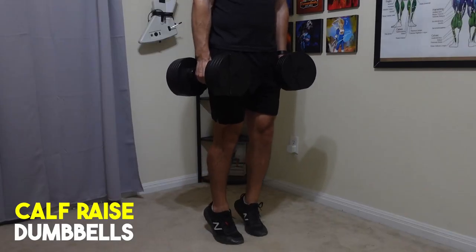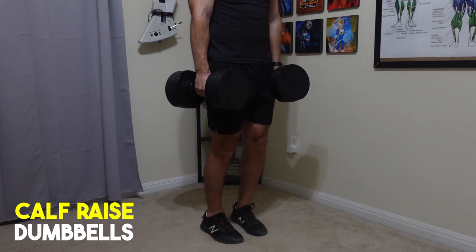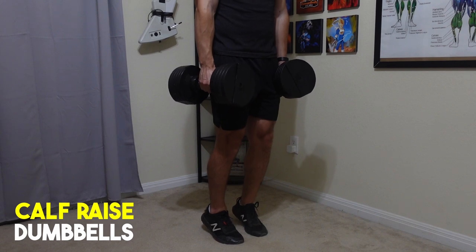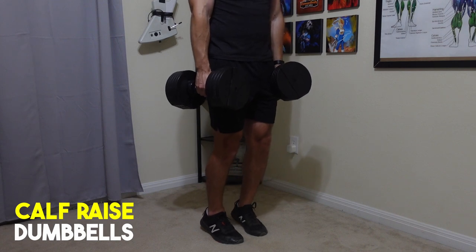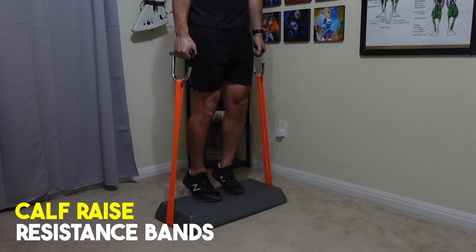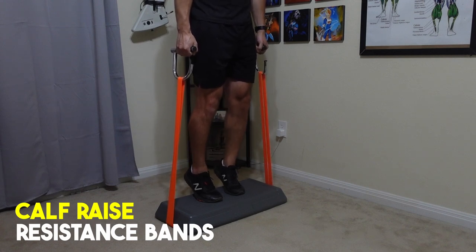The seventh exercise is calf raises. The calves weren't worked much in the squat and Romanian deadlift, making this the only isolation movement in the workout. Depending on the weight you're holding, you may also get significant trap development and grip strength from holding that weight in place. If this feels too easy, try one leg at a time with the same weight — you'll need to balance more, but it provides enough resistance for muscle-building stimulus.